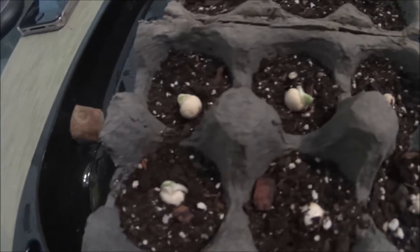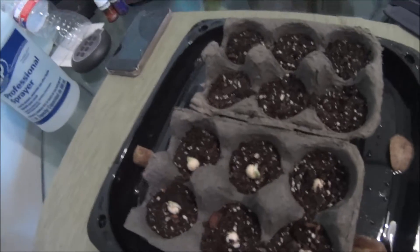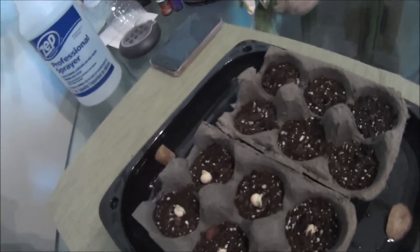And my peas are getting bigger, which is good. All of them have sprouted. I'm just waiting for them to come up. The tomatoes haven't done anything, I think I might just...